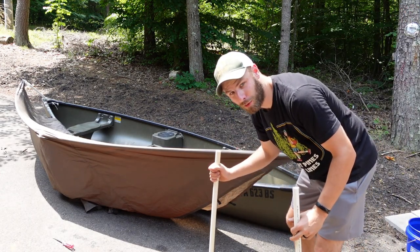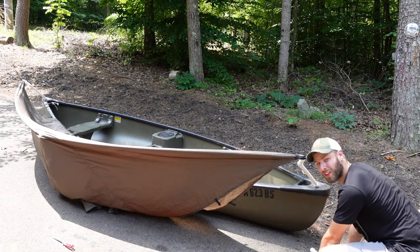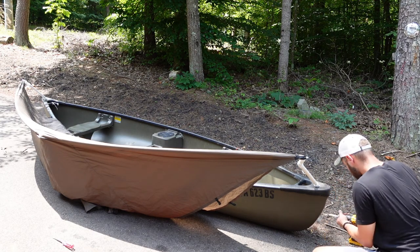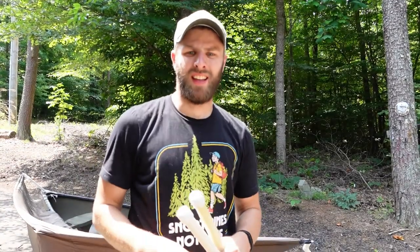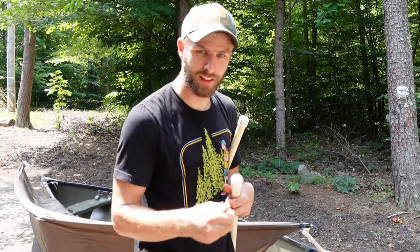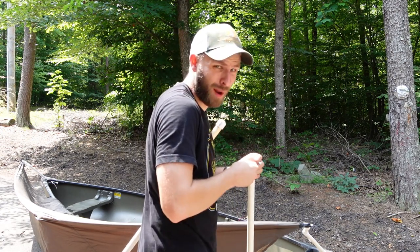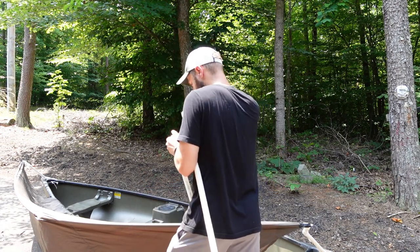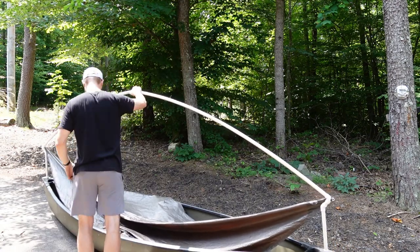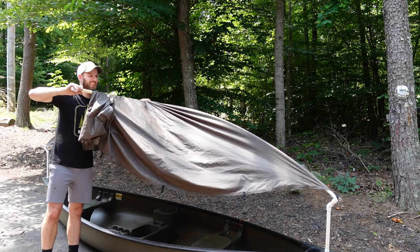This is going exactly as smooth as I anticipated — figuring it out as I go. In case you're wondering, I am measuring nothing and I am guessing at everything. Just want to make that clear. Also probably should turn this down so the eyebolt doesn't tear the tarp.